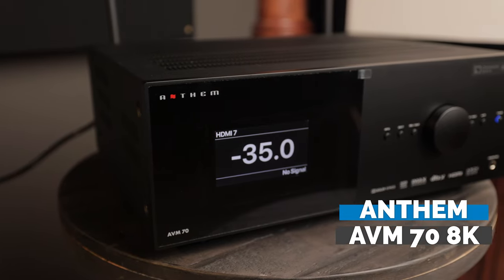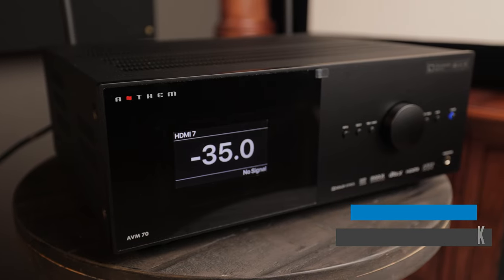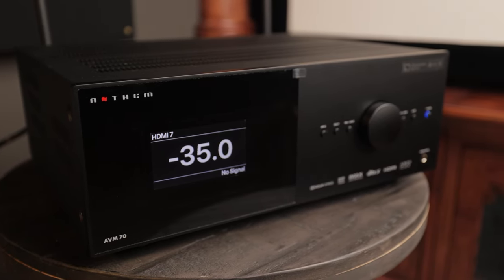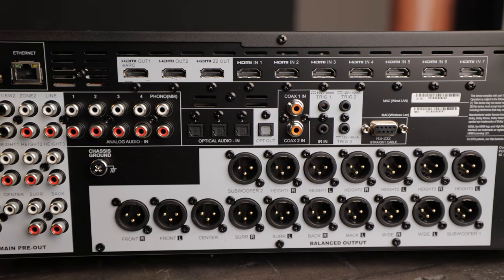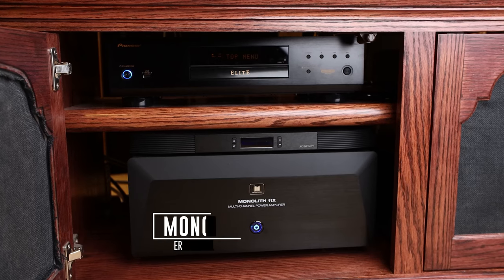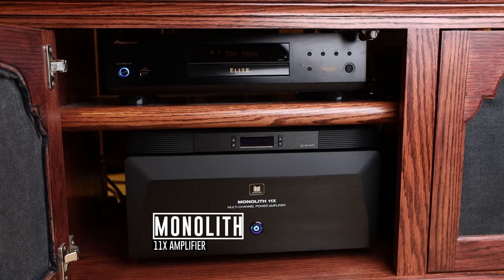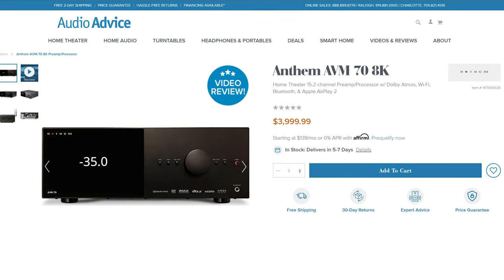Today I am super pumped. We have the Anthem AVM70 — this is a 15.2 channel dedicated processor, and by processor it means that we don't have internal amplification, so we'll be connecting this in my dedicated theater room to my Monoprice Monolith 11x amplifier. In this video we'll be doing an unboxing and an overview talking about some of the specs, and we'll take a look at the rear panel. I want to give a big thanks to the folks at AudioAdvice for lending me this unit to review.